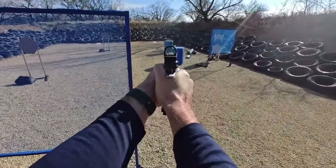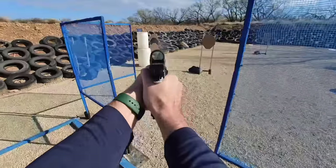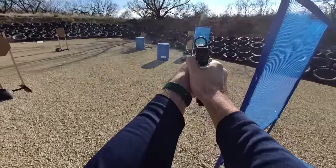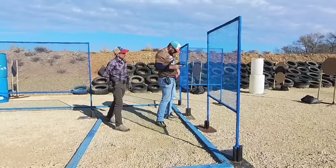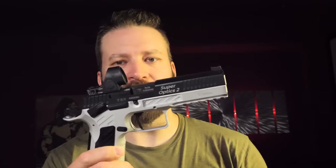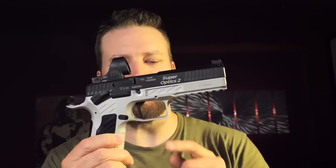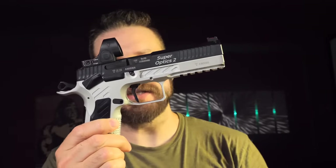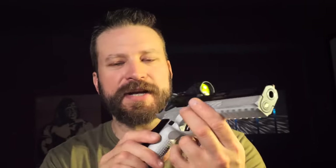Black Scorpion Gear is making holsters for this, so there is some third-party support already starting to show up for these guns. One thing that's actually interesting is that if you put the manual safety on, rather than like a 2011 style gun where the trigger basically doesn't go all the way to the rear, this actually allows the trigger to go through its full travel range but disconnects the trigger from the hammer, which is kind of neat.